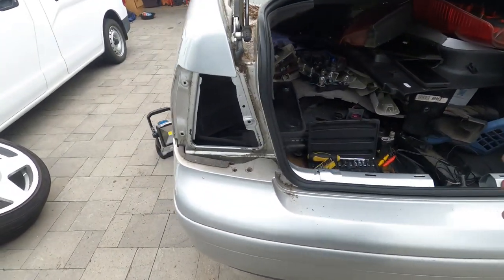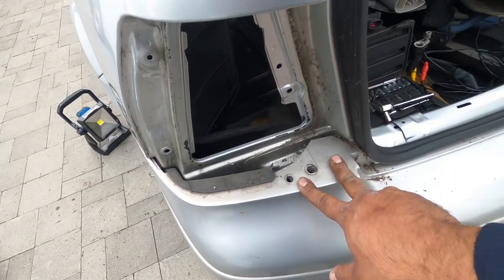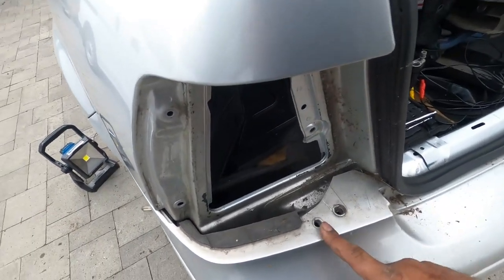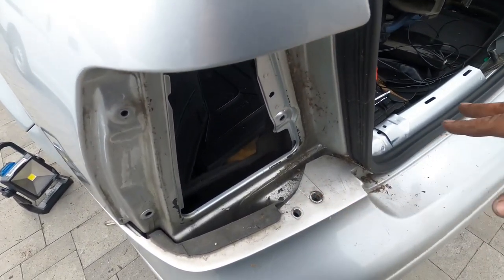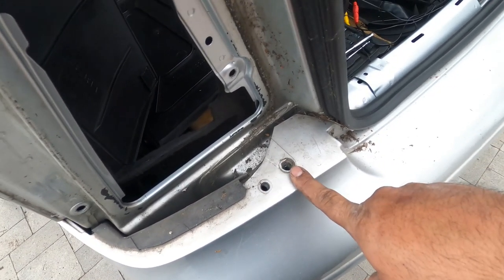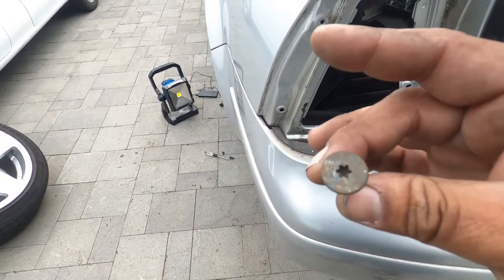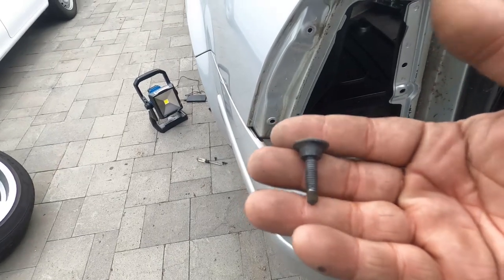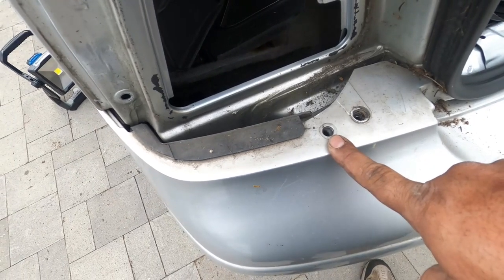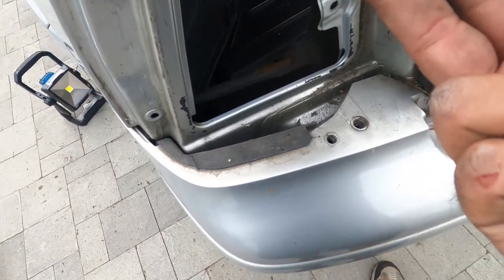Once you pop the tail lights out, two extra bolts are exposed. In my car, this bumper has been removed more than once, so we're missing two pieces of the puzzle. Number one, there's usually a little stopper here, and then there's a bolt. These bolts look exactly like the ones used to hold the front bumper in place — very common. For the stopper, you need something like pliers or a wire cutter — grab it and pull straight up to pop it out.